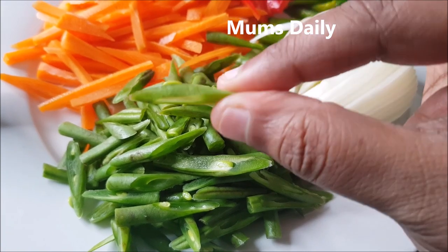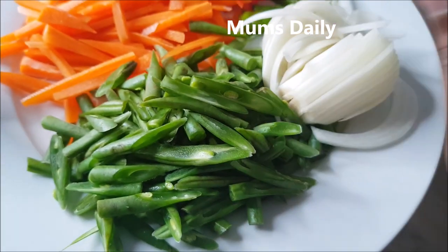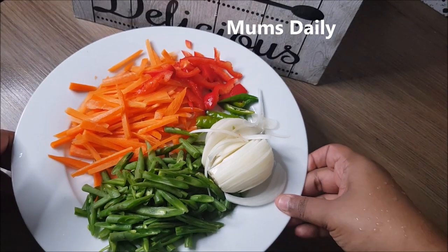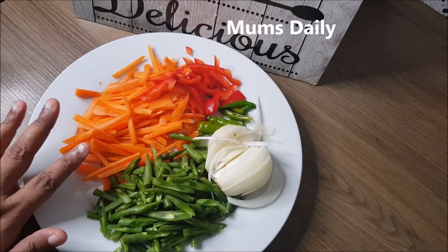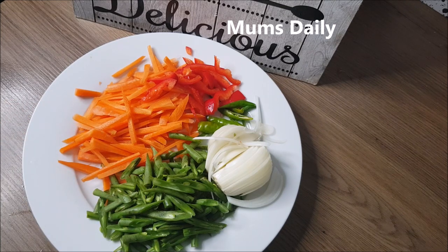I have to use beans as well. This is the same as a vegetable. I have to use vegetables like this. If you have cabbage, you can use white cabbage. You can use those vegetables.